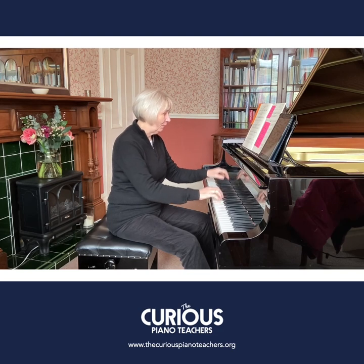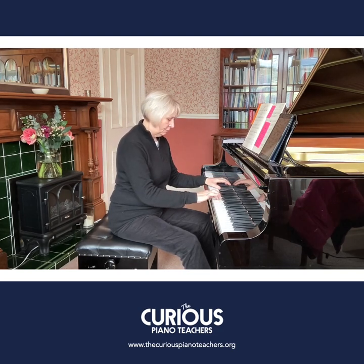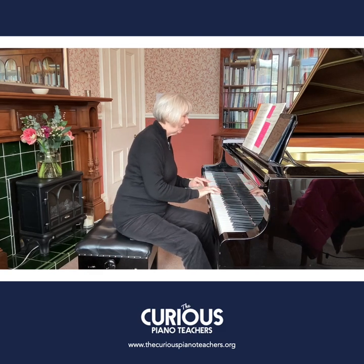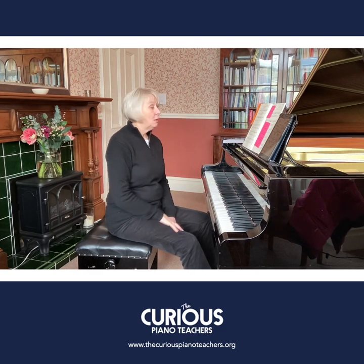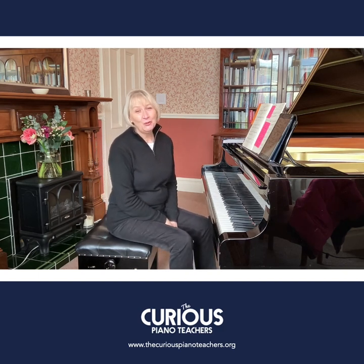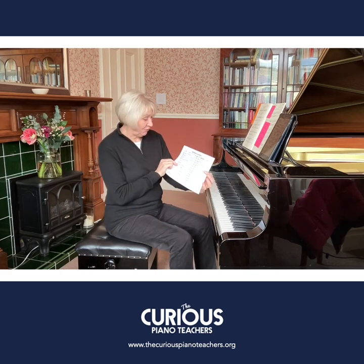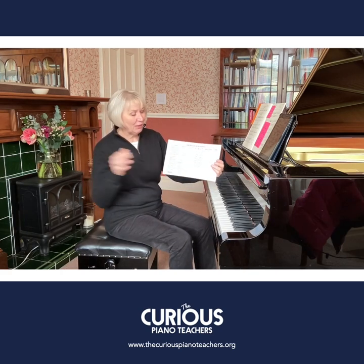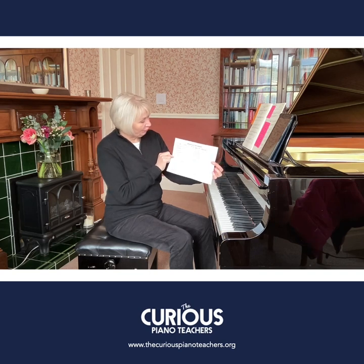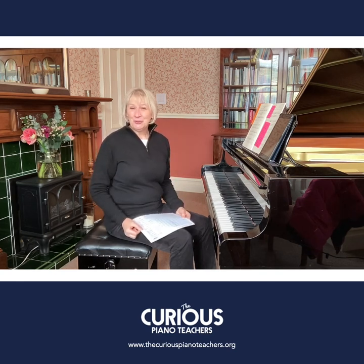Be precise — help them to really break that down so that eventually they can play with bravura and confidence at the end. That's 'Innocence', number five from Burgmüller's Opus 100. Do watch all the videos in the series — they're coming out gradually during spring 2023 — and you can also download the overview of the whole set. Thanks for watching, see you in the next video!